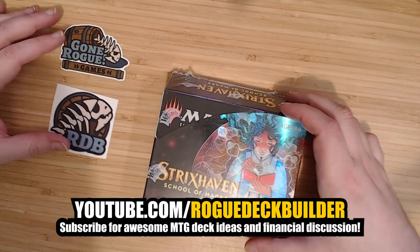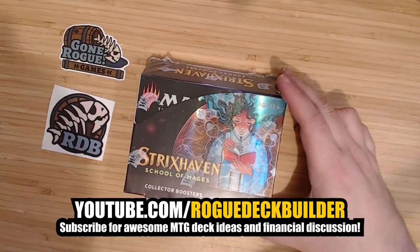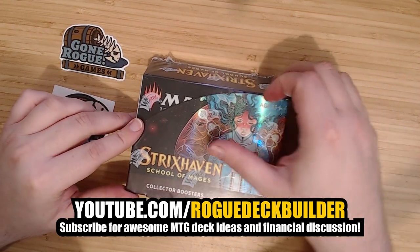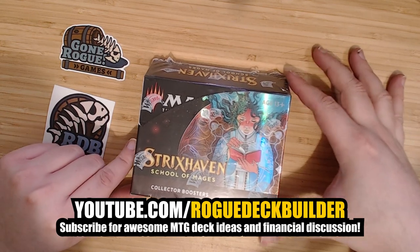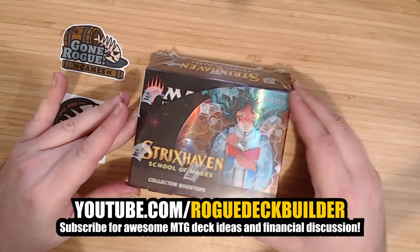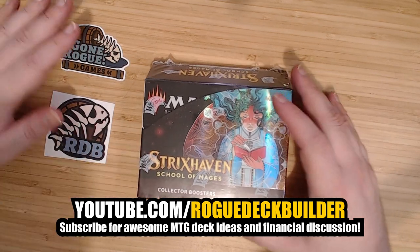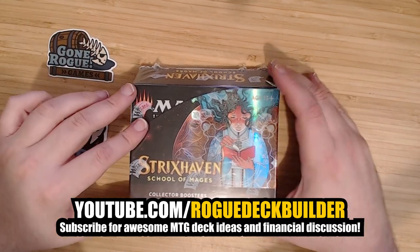He did not ask me to make a video here. He just sent me — basically, I subscribe to his Patreon because he runs a game store, and you're able to get decent prices on sealed Magic product if you're a Patreon patron of his. I was like, what's the best price you can get me on it? And he went, how about free? And he sent me one. To be clear, this is not sponsored content.